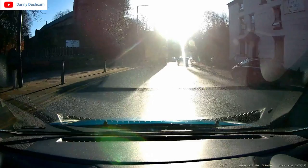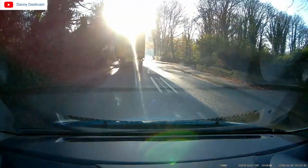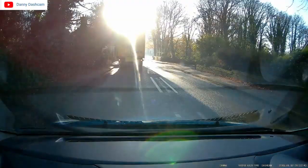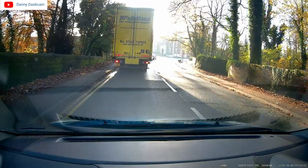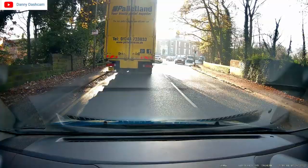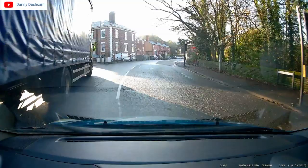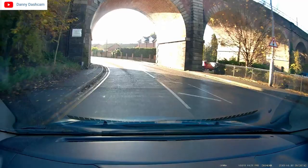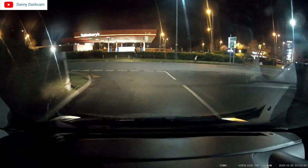Regarding the lorry in front — he's obviously lost or looking for somewhere but he's causing absolute chaos for everybody around him. He just should pull over, either ring through to get better directions or pull over and check his map.